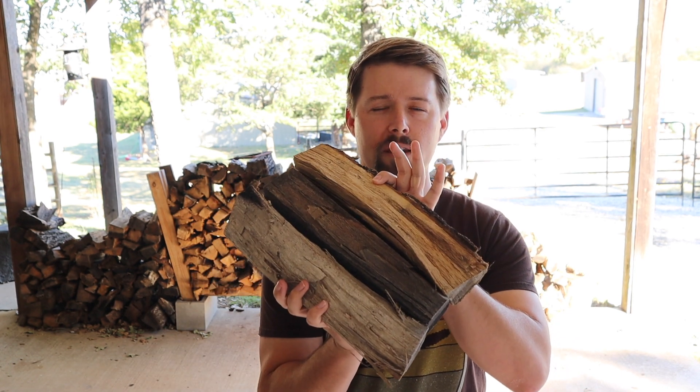I got three pieces that are about the same size, and I just want to see how well these burn and which one lasts the longest. I think I already know which one it will be. I'm going to test these out, and I'm interested to hear down in the comments — what is your favorite type of firewood to burn?